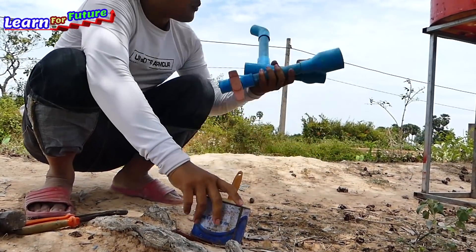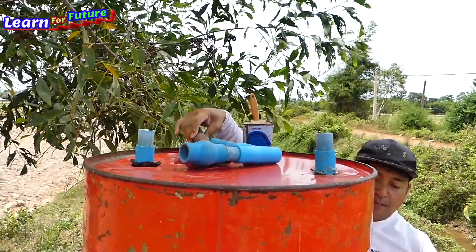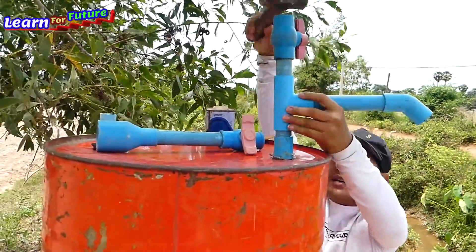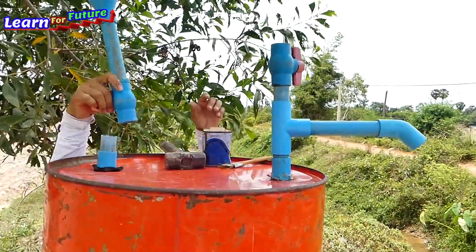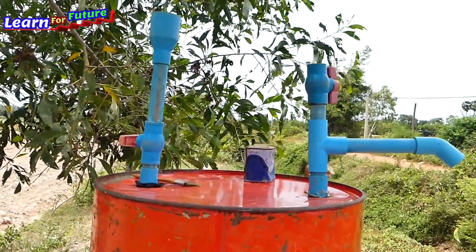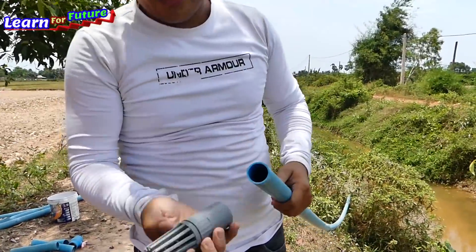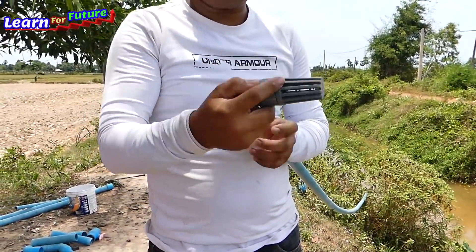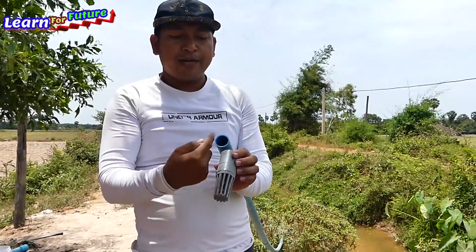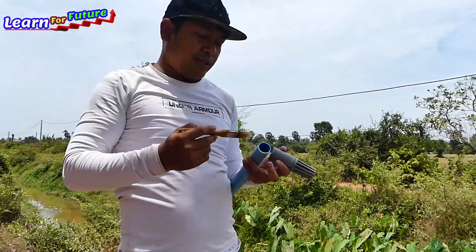We need to put the foot valve into the water. When the water is coming here and coming up there, the foot valve stops the water from returning back. So it's easy to understand.